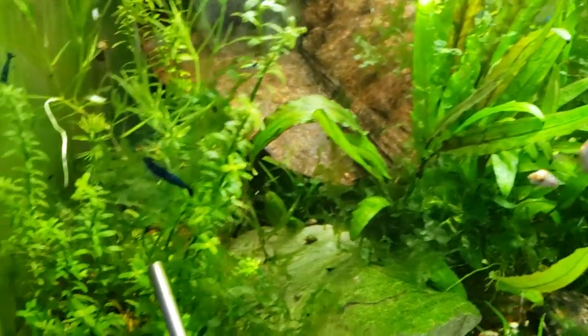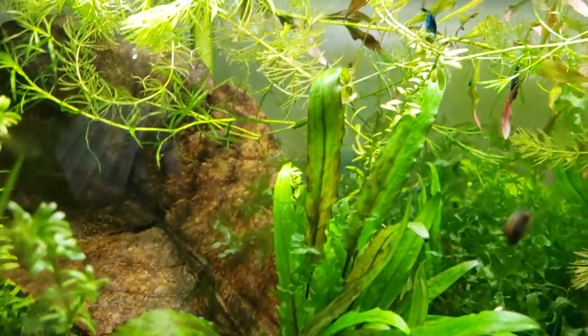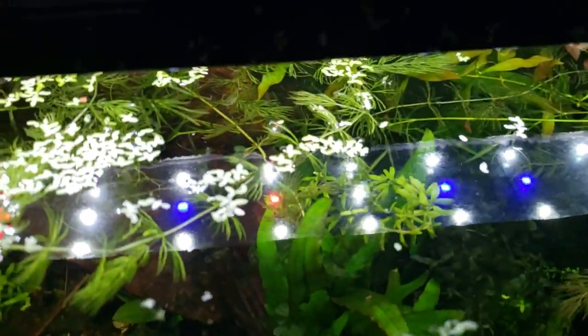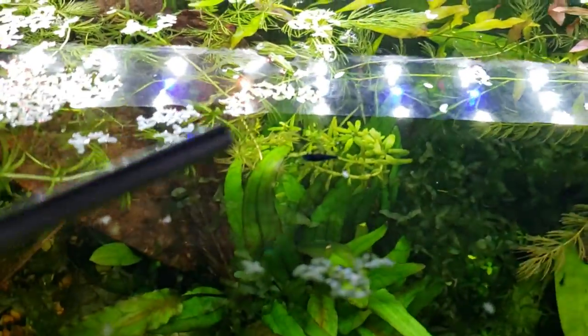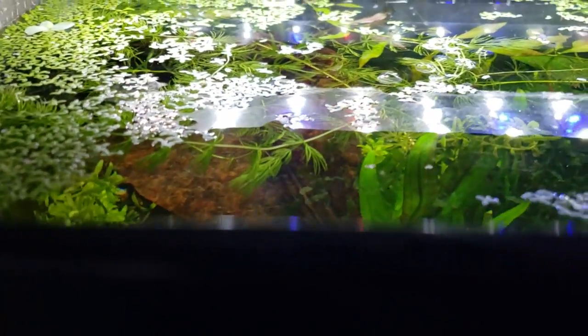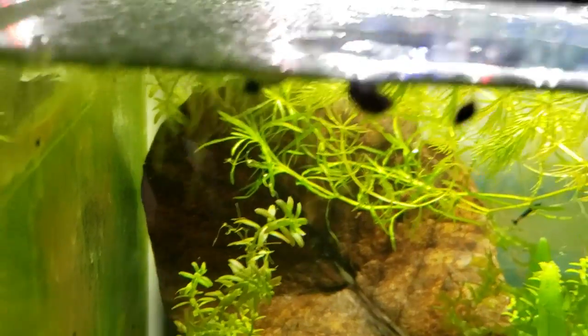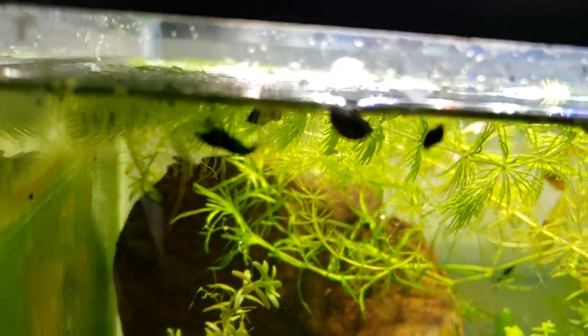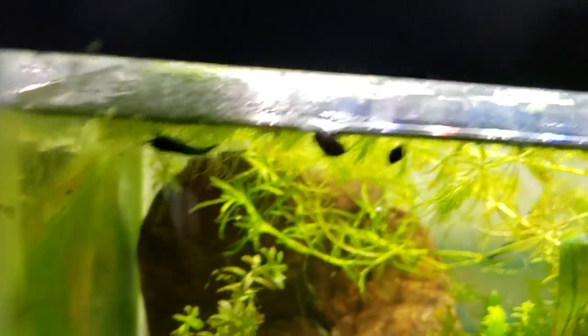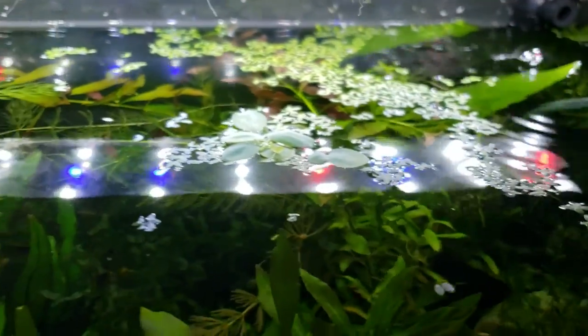Next up is pearlweed. You can plant it or just let it float and be a mess, because sometimes shrimp want to hang out up at the top of the water. They want to eat stuff that's floating by — especially neocaridina or filter feeders like bamboo shrimp. You'll see them just cruising around up at the top of the tank. It can give them a little protection if you've got fish, and it's got lots of surface area.